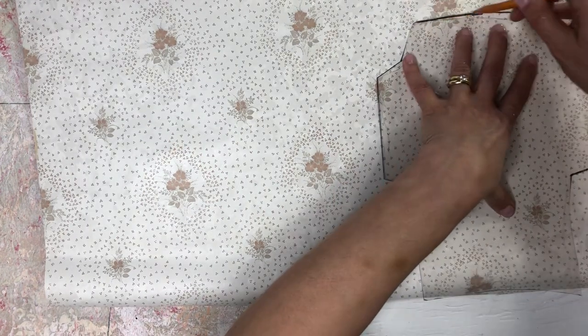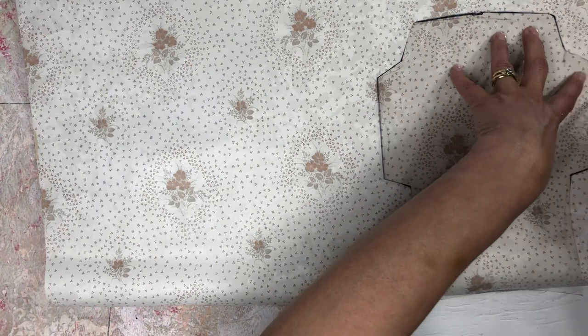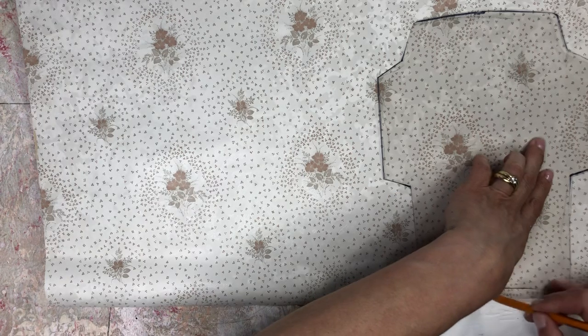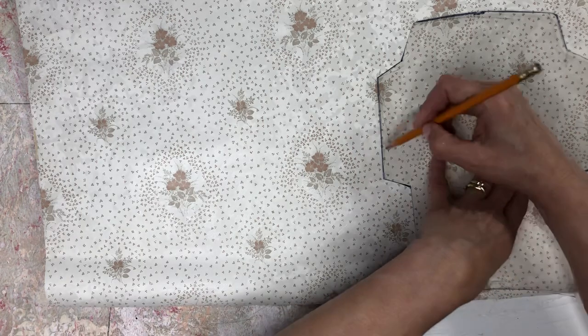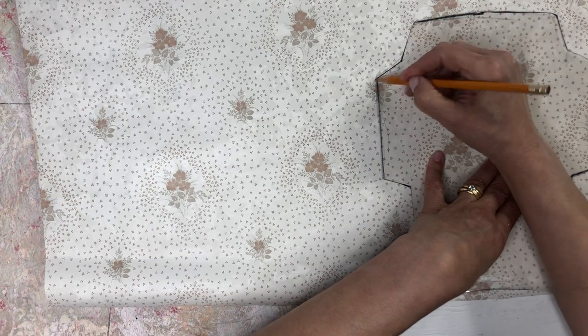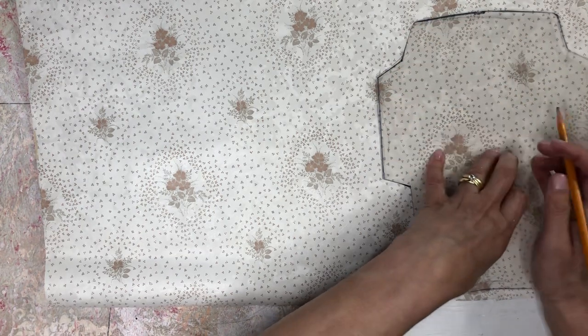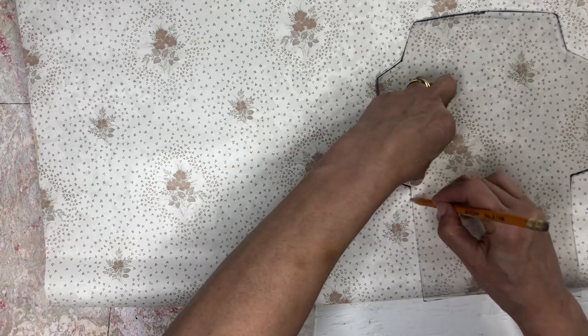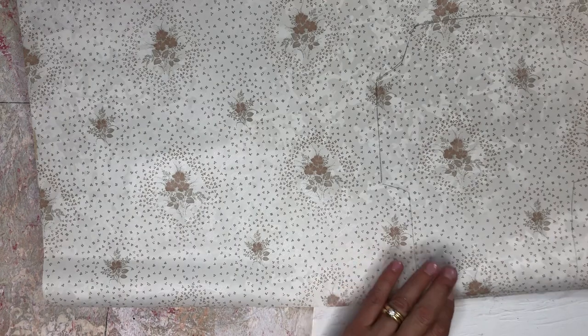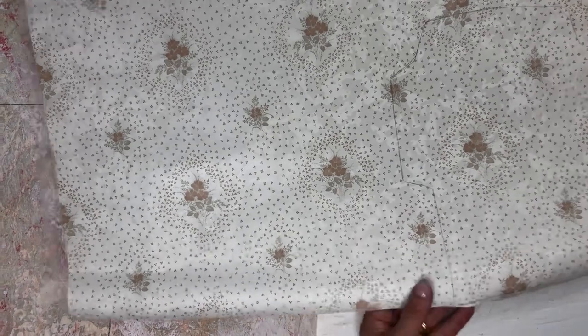This is a vintage wallpaper that I found at the thrift store. There's no date on it, but I would say this would be maybe 80s or 90s. So I think now we have enough — let's start cutting out.